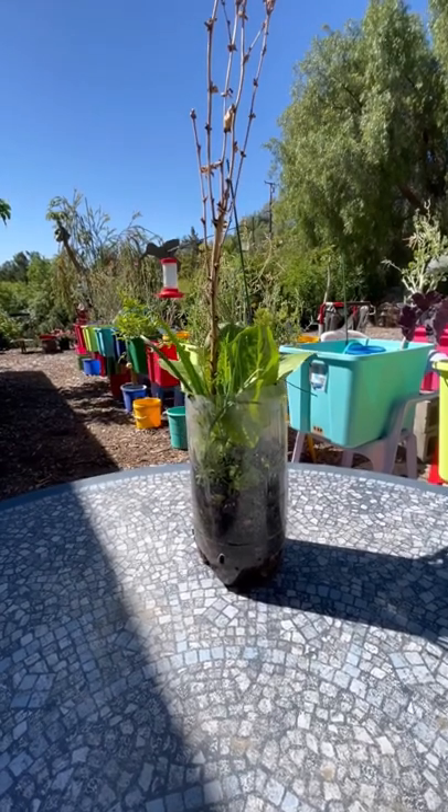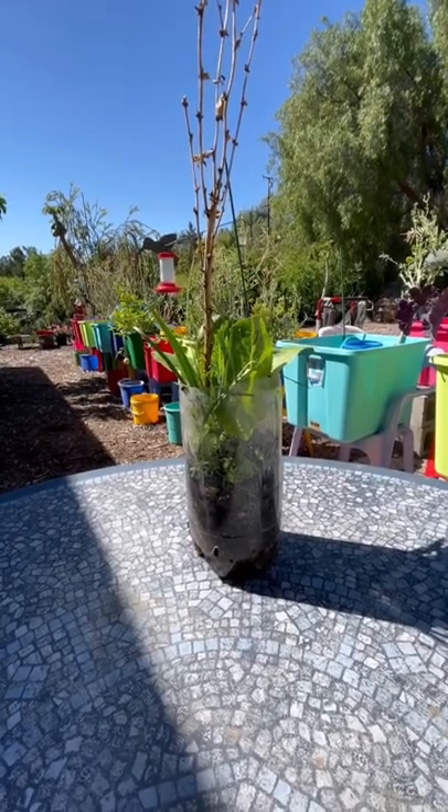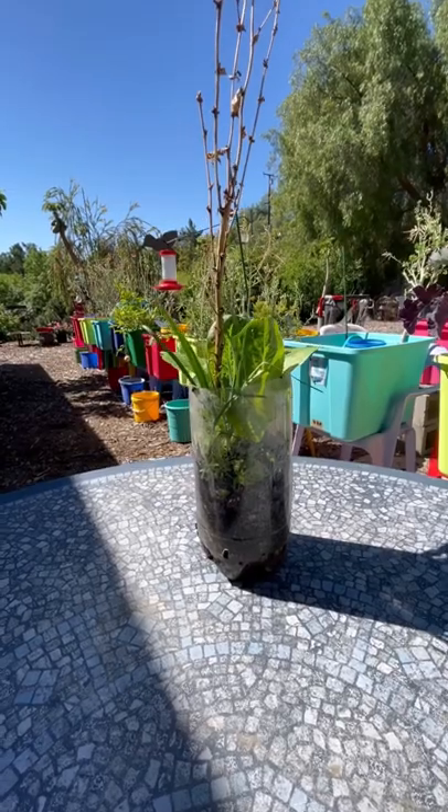Did you know you can grow lettuce in a soda pop bottle? All you need is a little soil and it will grow.